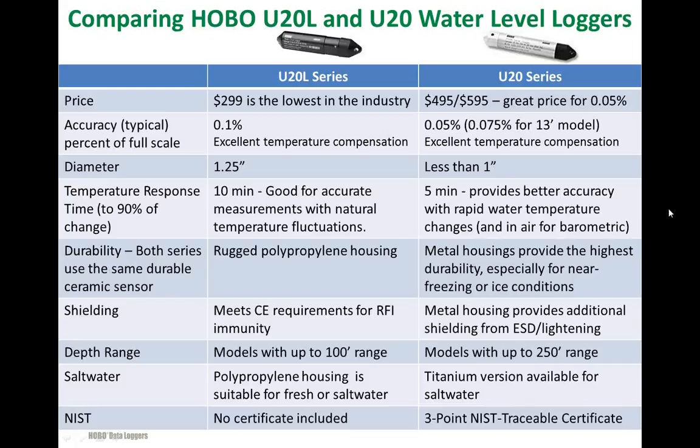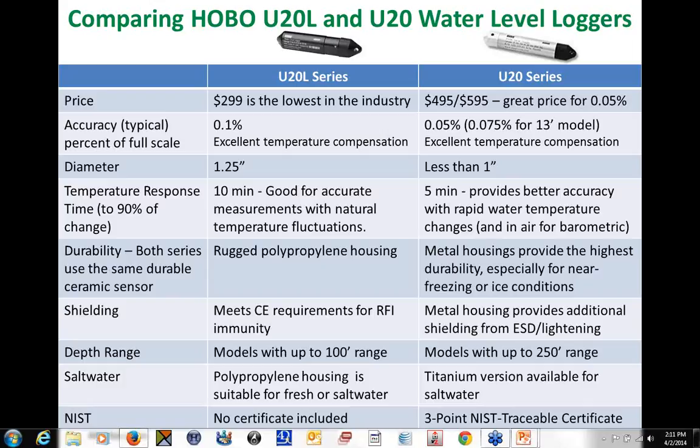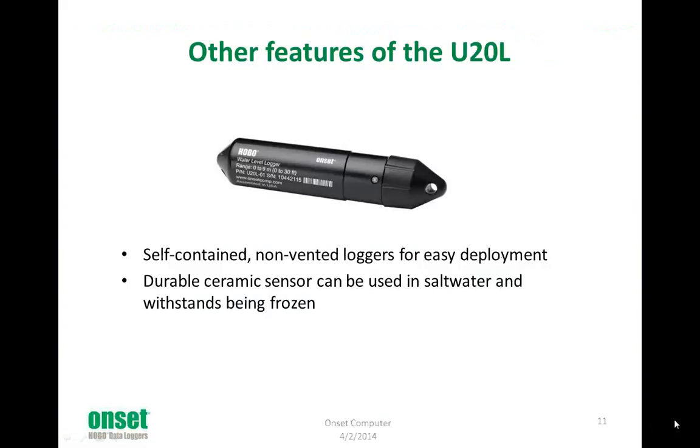Here's a question from the question section: does the U-20L float or sink in water? It does sink. We've actually added weights inside the housing to ensure that it sinks soundly. If I were to give you one, you'd feel it has a nice heft — it's a very solid-feeling logger. It does sink, and you don't have to add any additional weights. A couple of other features: it's self-contained, no vent tubes to worry about, which makes it really easy to deploy. It uses the same durable ceramic sensor suitable for saltwater, and it's rugged enough that it can actually withstand being frozen — as soon as it unfreezes, it still retains its calibration.